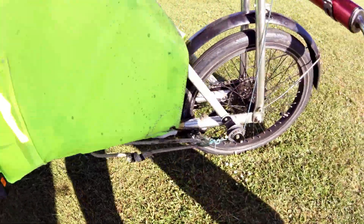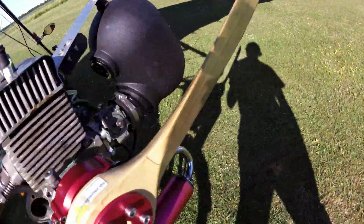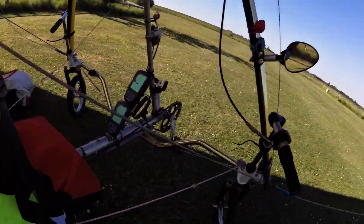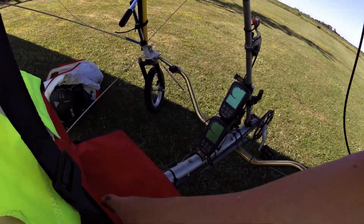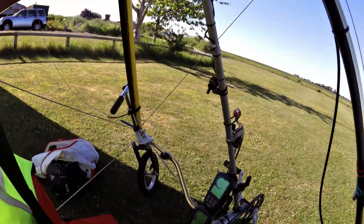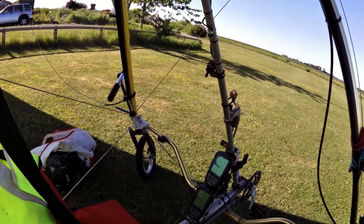This is the bungee starter — you stretch the bungee to start the engine. Fuel — I've got the mirror to look at the fuel level. Harness seat. So that's the preflight check — consider we're good to go.